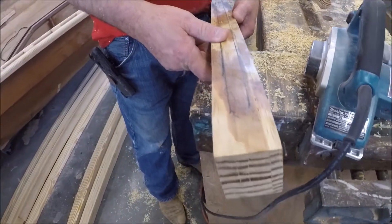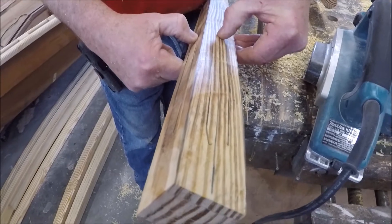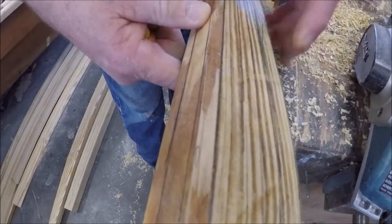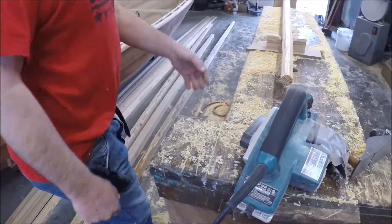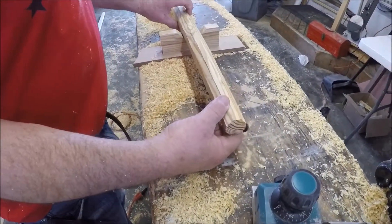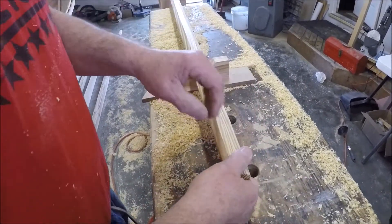The goal now is to plane this corner off down to these two lines, so you end up going from four-sided to eight-sided. Which is what I've done here — I started with four-sided and now I have eight somewhat similar sides.